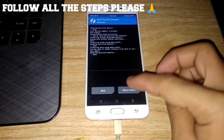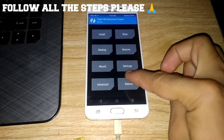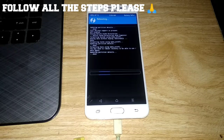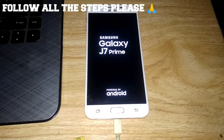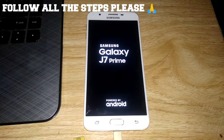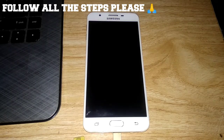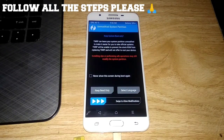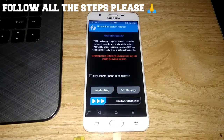So after that, guys, go back again and then reboot to recovery. After booting, the phone will fall back into recovery mode.